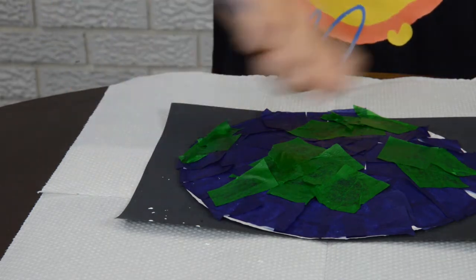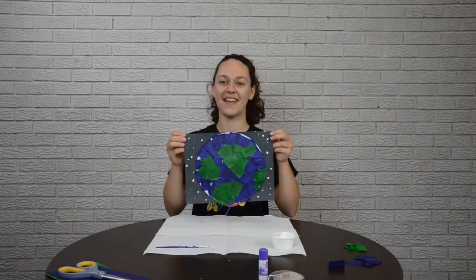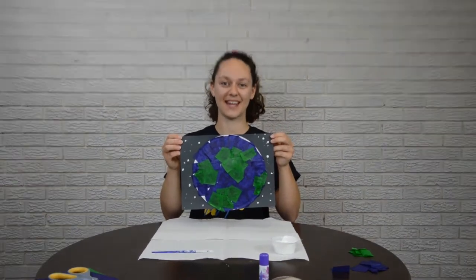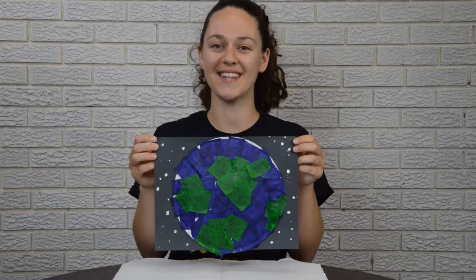This is where you can get a little bit creative. If the flicking isn't working, go ahead and take your paintbrush and just dab it onto the paper. And there you have it — now you have a paper plate planet Earth! Thanks for joining us for this craft tutorial. I hope you had fun and have a great day, kids.